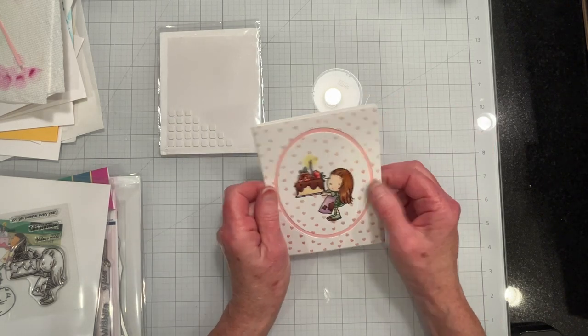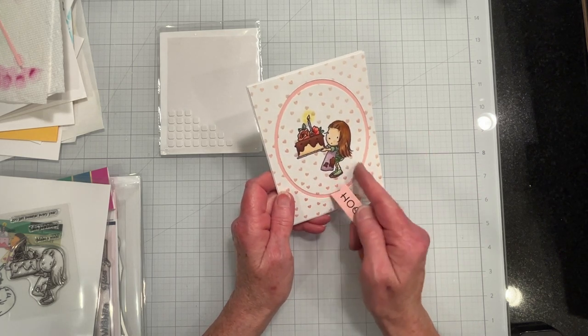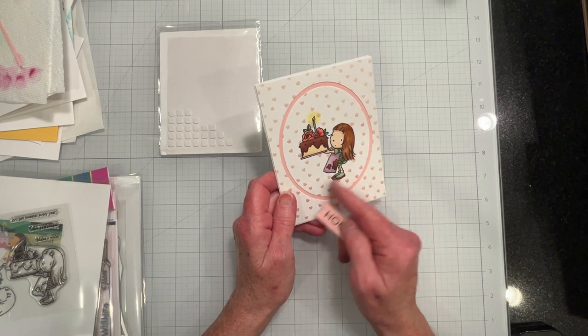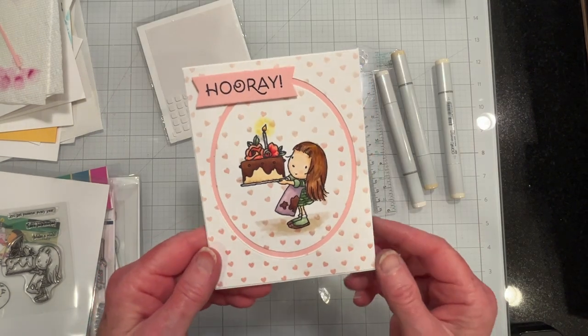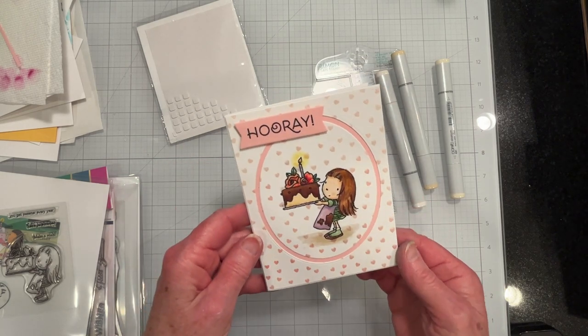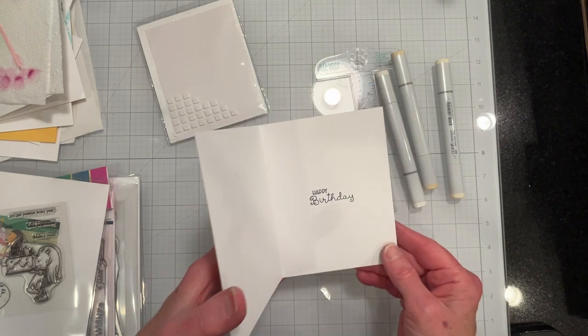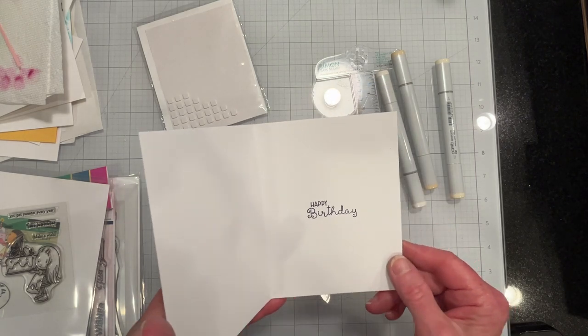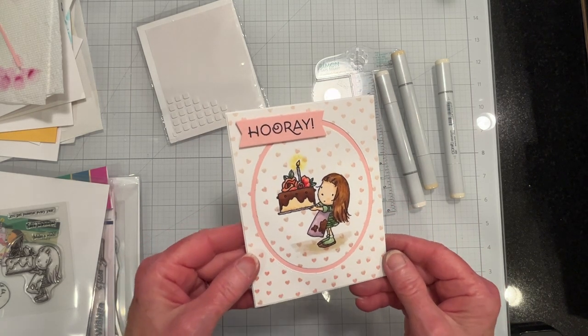And that's it for this little birthday card — well, I'll give her some flooring to stand on also. I'll get a marker and be right back. I put the banner on and gave her some grounding to stand on and I think she came out pretty cute actually. It's a happy birthday card for a little girl and I think she'll like it.